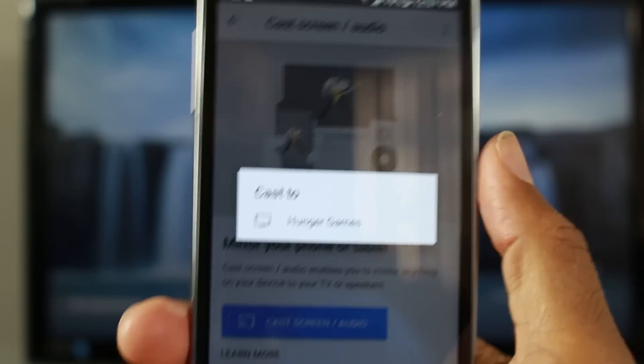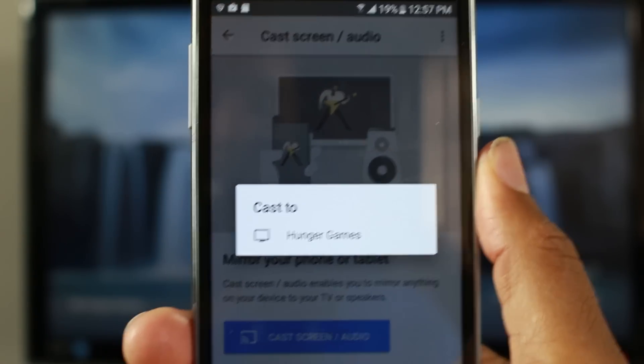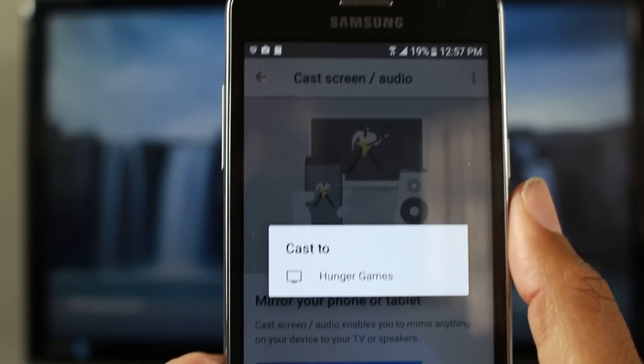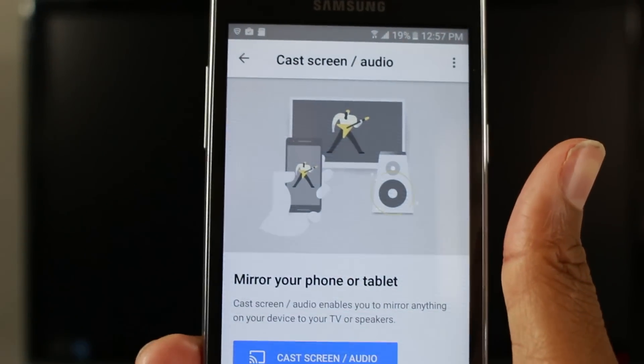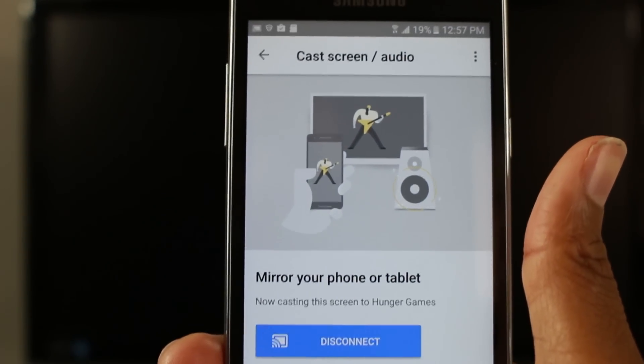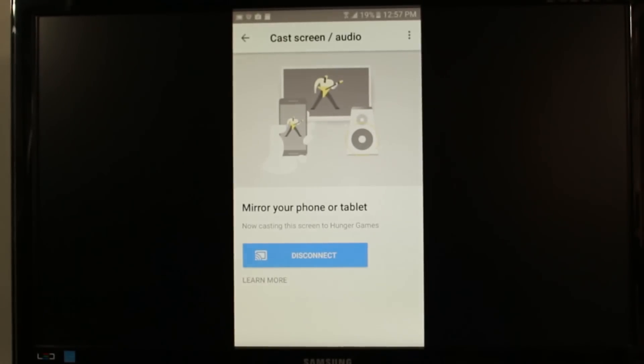What you'll see is the name of your Chromecast device. I named mine 'Hunger Games,' so I'll tap on that. Give it a second and you should see your phone mirrored on your TV.